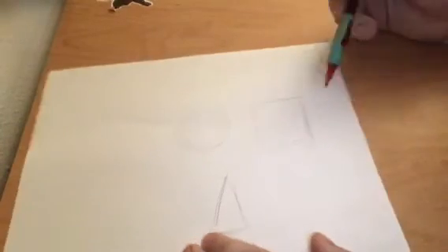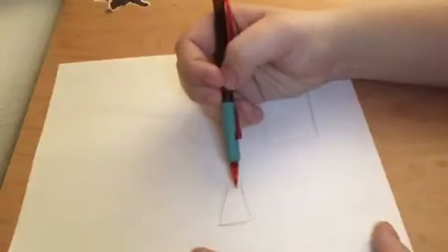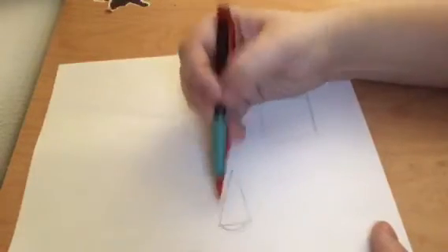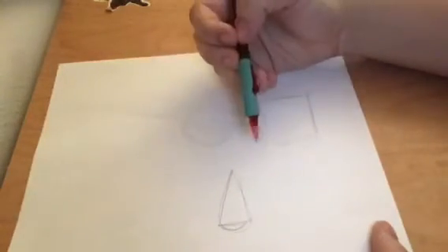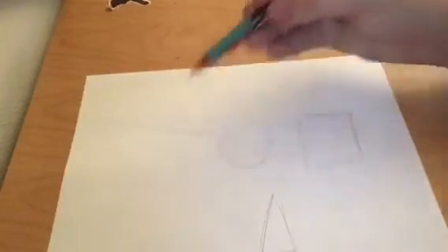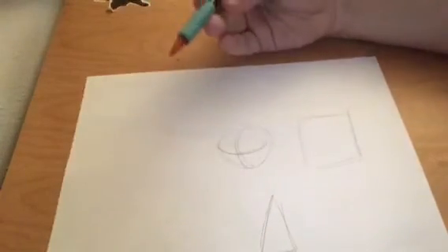Now you can actually make the shapes look 3D. For example, you can make a triangle look 3D by adding a curve on the bottom — now it looks like a cone. You can make this look like a spear by adding some shading or some guidelines. We will talk about shading and guidelines in the next episode, but for now we're talking about the basic shapes.